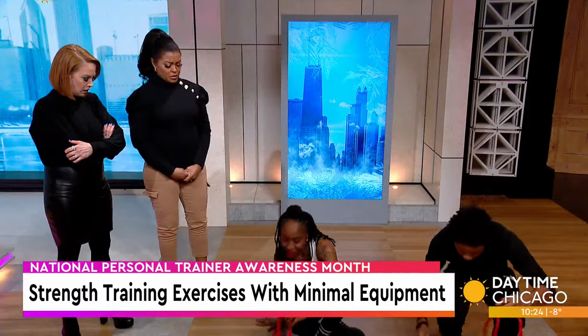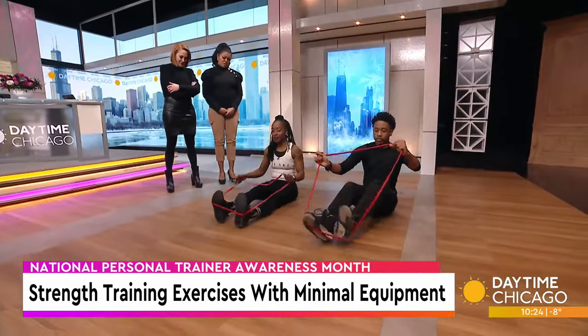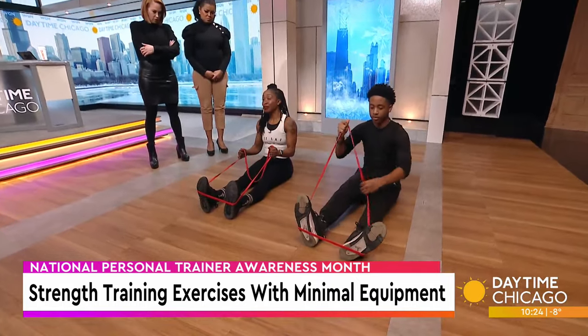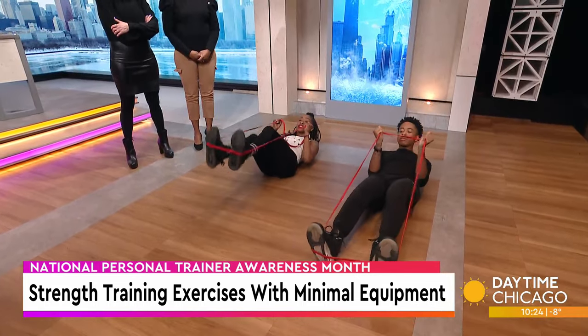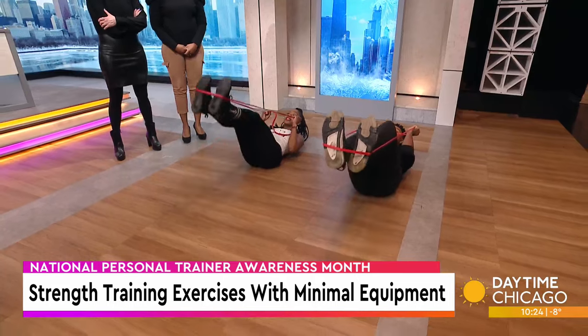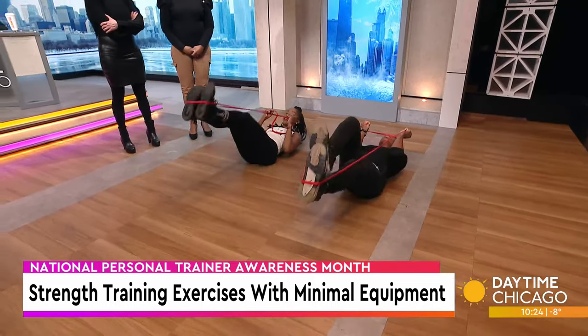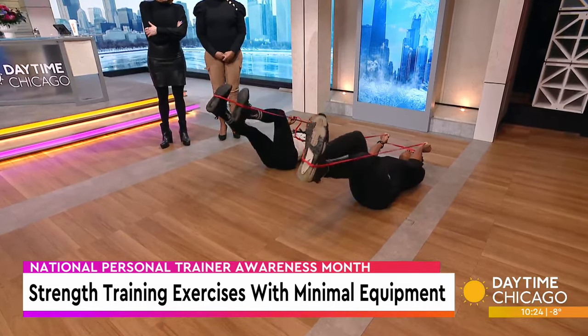With a resistance band — you want to make sure that you get the resistance band right in the middle of your feet, because you don't want it to pop you in the face. It gives a little bit of resistance. Slow and controlled, and it's getting your lower abdomen. You got to be careful with that one.